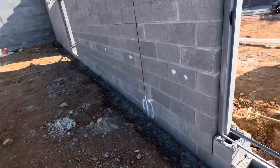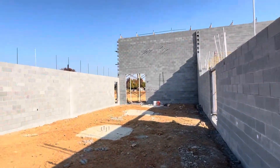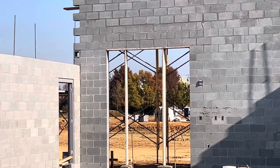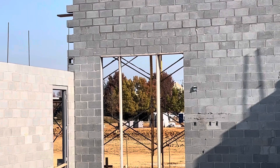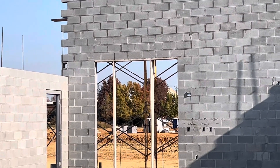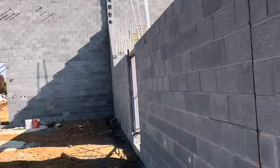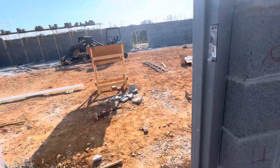Over there we have a big garage door opening, so we put support like two-by-eights to support it. We keep it there and pour concrete above the door.